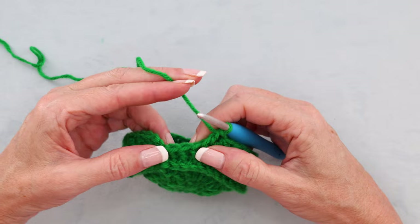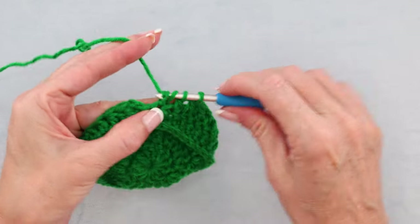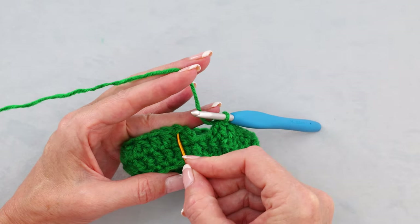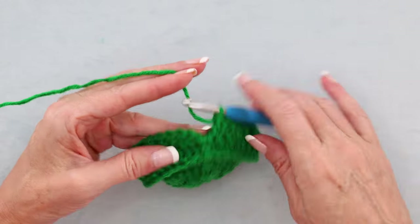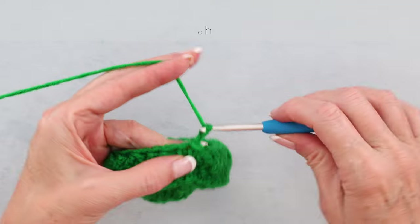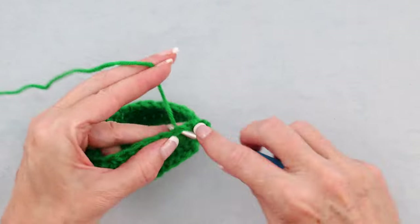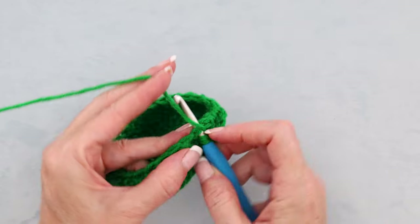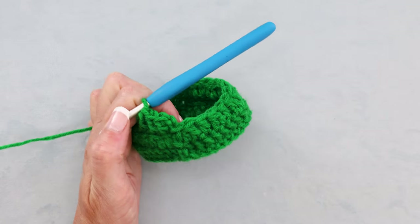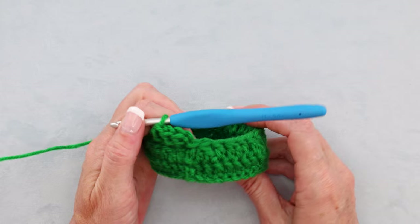When you get back closer to where we started, you'll have your 2 stitches left — do a decrease into those last 2 stitches. Then slip stitch to the top of that first real double crochet to join. The next 2 rows are just regular double crochets: start with a chain 2 and 1 double crochet into each stitch all the way along. Do 2 rows of double crochet the same way we have been doing, and I'll meet you back.